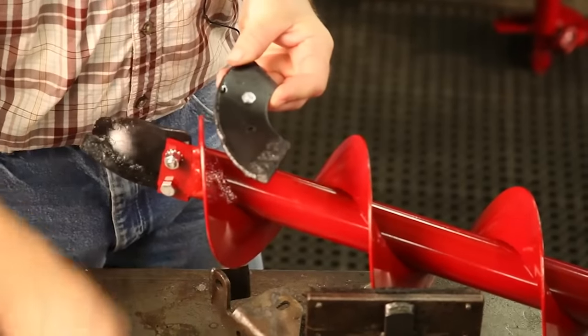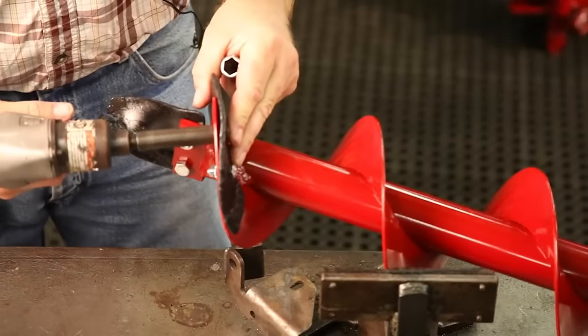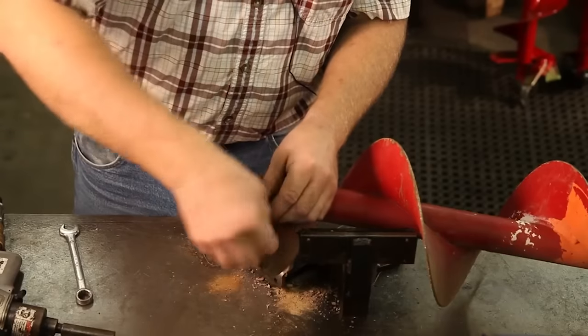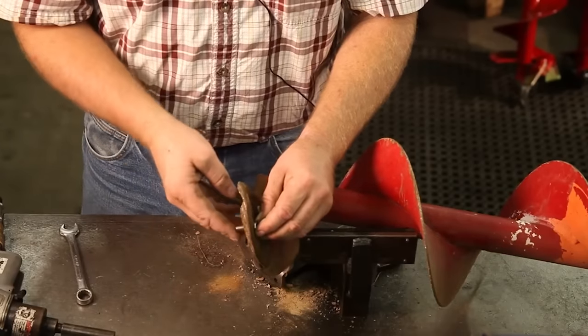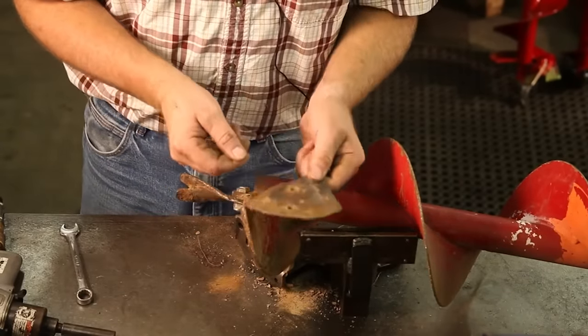Next, attach the side blade with two additional bolts and tighten. You can reuse the 4 to 10 inch side blade — just remove the bolt, flip the worn side over, and reattach the blade.